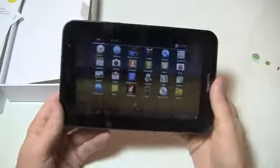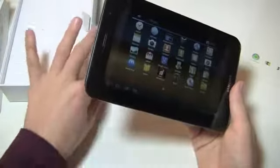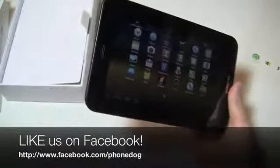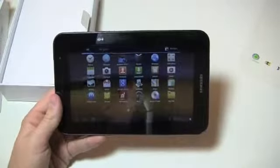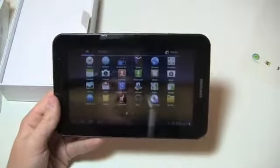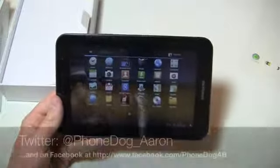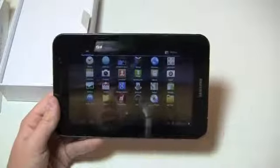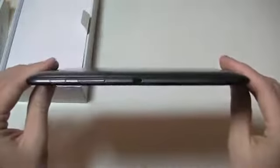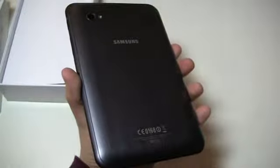Much more coverage to come on the Samsung Galaxy Tab 7.0 Plus on PhoneDog.com. Be sure to like us on Facebook at Facebook.com slash PhoneDog — we're always doing contests and we're on there quite a bit. Follow me on Twitter at PhoneDog underscore Aaron, and let me know what you think about this device — if it's too big or too small, I'd like to hear from you. Thanks so much for watching, we'll see you next time.